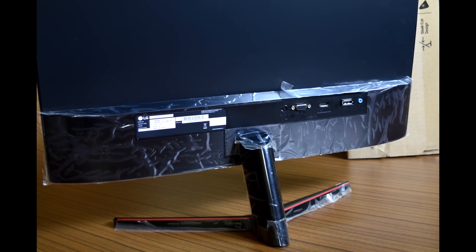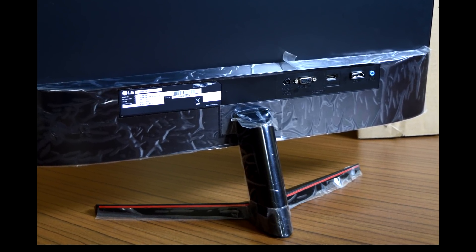Anyway, we can't complain given this price point. This model doesn't sport thin bezels or a zero-frame design, and thick plastic frames surround the screen, making it unsuitable for a multi-monitor setup.